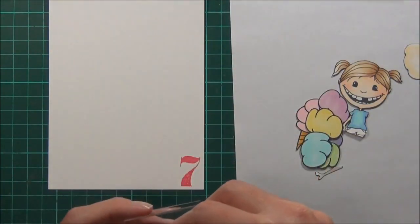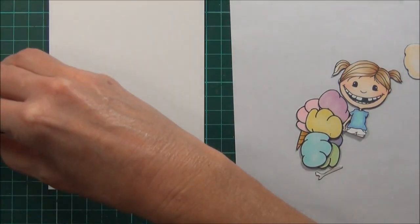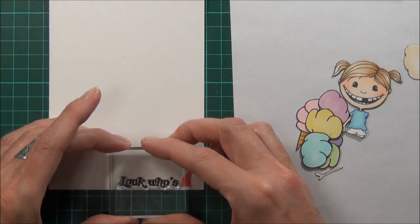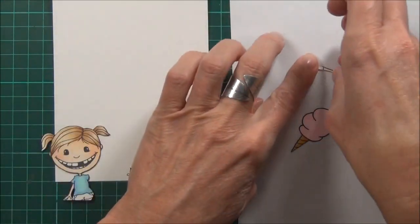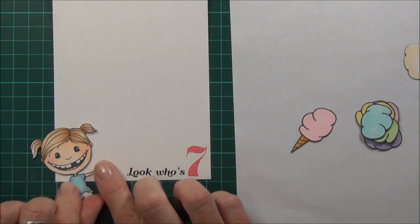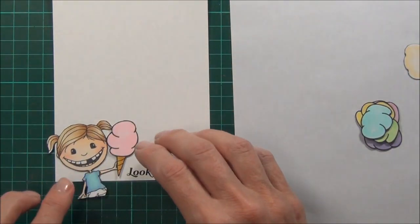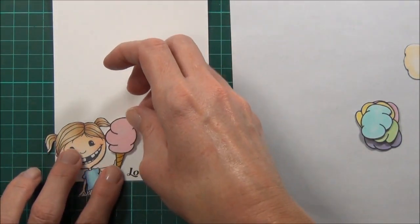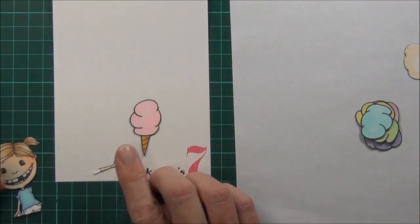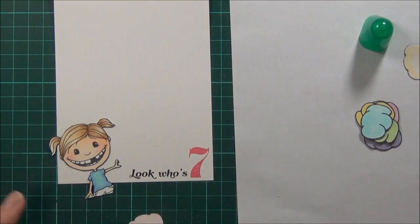And then two words that say 'look who's' with some Onyx black ink. Now you may have noticed that I amputated my little girl's arm, but it's okay — I'm going to put it back on now and make it look like it's holding the ice cream, and I'm going to keep one of her little pigtails in the picture at least. So I'm thinking kind of about there — that's what Tombow is for, I'll just grab that.